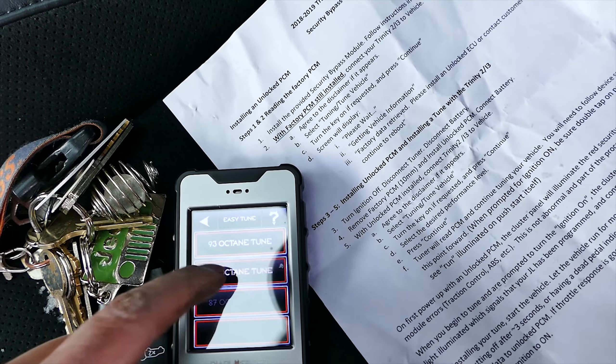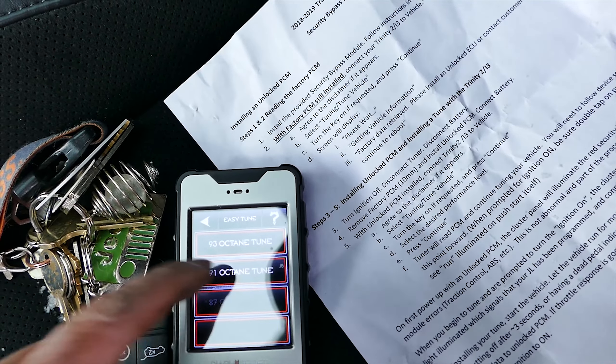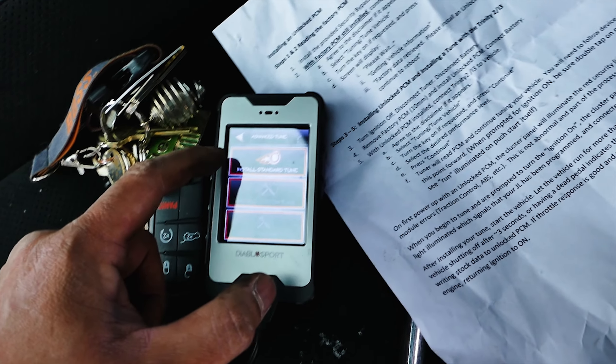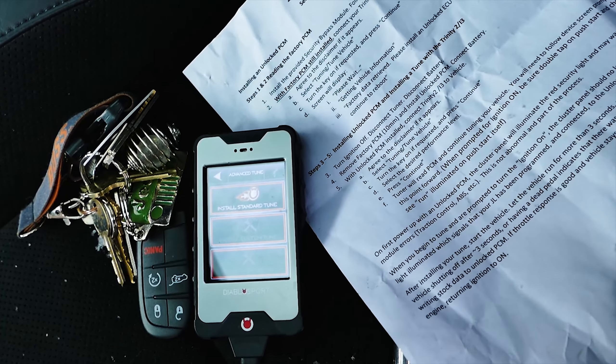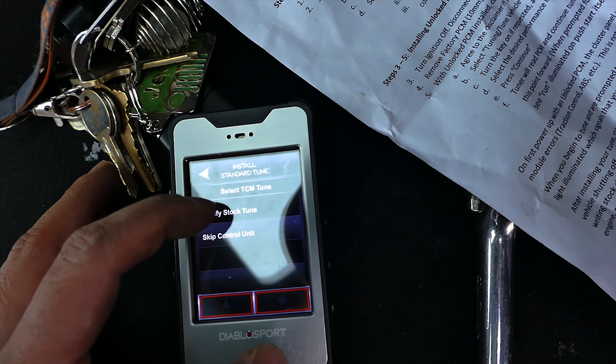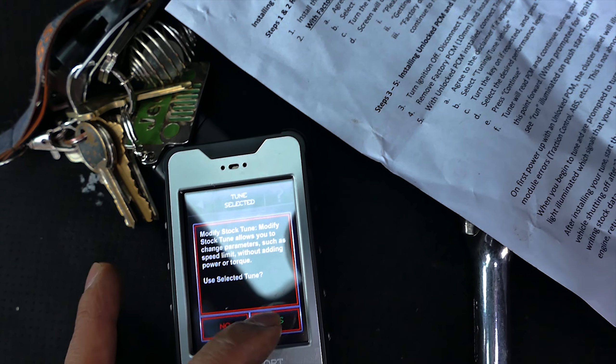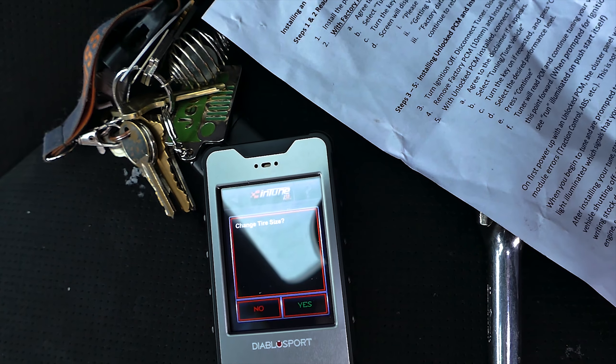Once the next menu appears, hit the Easy Tune tab and choose your desired tune. In the next menu, choose it again and hit yes on the disclaimer. After that, hit Install Tune, and on the next menu hit Modify Stock Tune and hit yes when asked to use the selected tune. Hitting Modify Stock Tune is what gets you into the next menu.